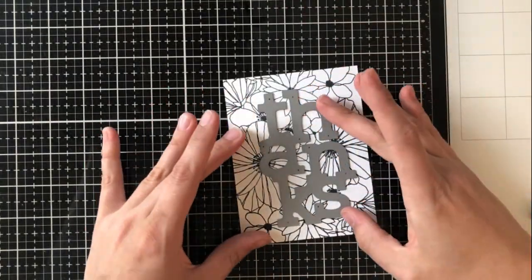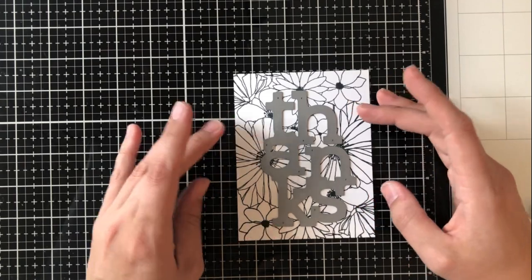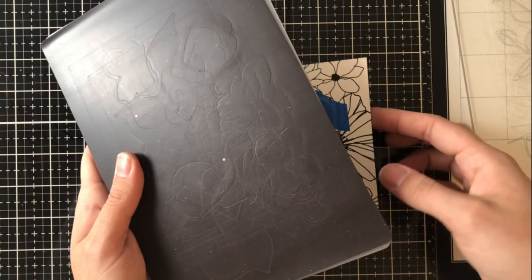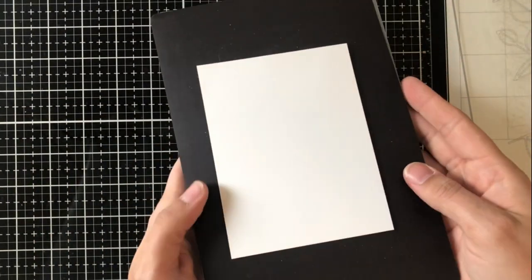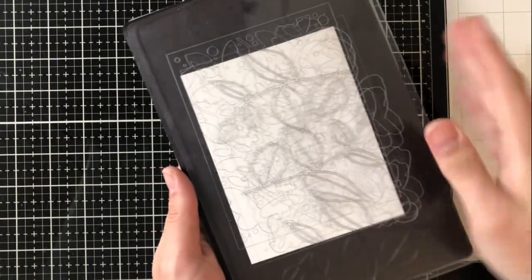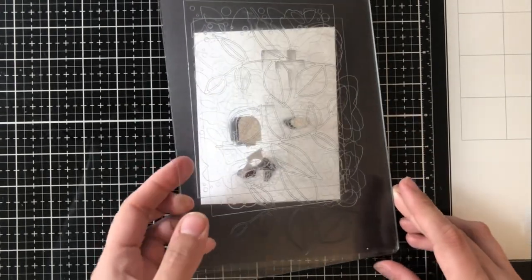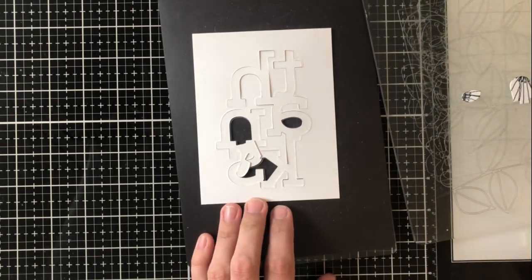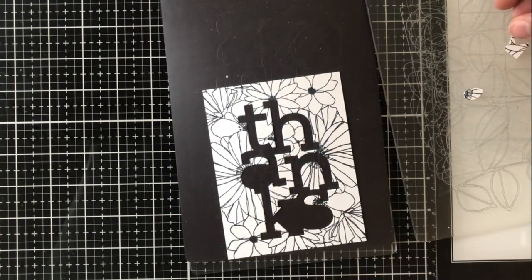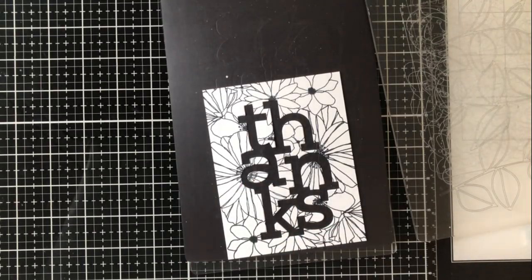So I'm going to go ahead and start making the actual card now using the featured product today, which is the Big Thanks Stamp and Die Set. I'm using the Big Thanks Die and I'm just going to die cut that out right at the center of this background that I made. I use a Gemini Junior, so I have to actually put that in upside down, but the magnetic shim there makes sure that my die stays in place. Once I put that through, you'll see I get a really beautiful cut — it comes right out and I don't have to do any fussing with it. All of the little pieces can go back into the letters to make them look fuller when you put them on the cardstock.